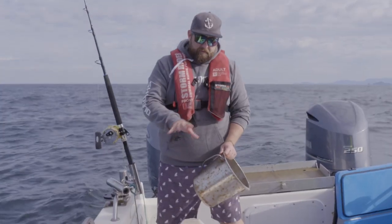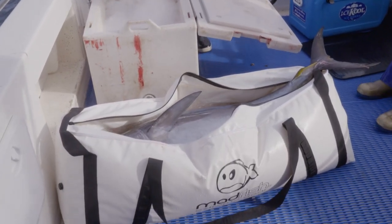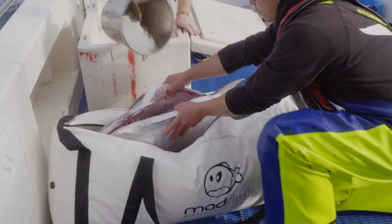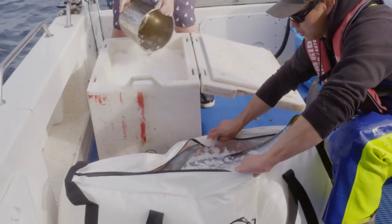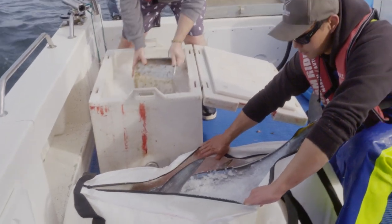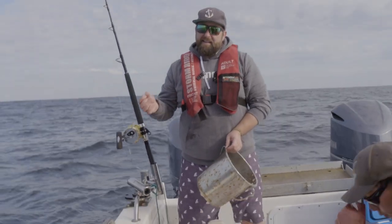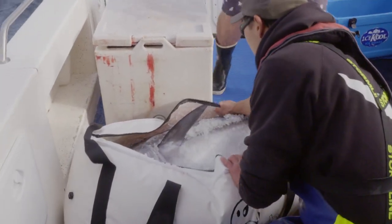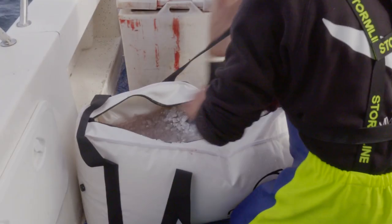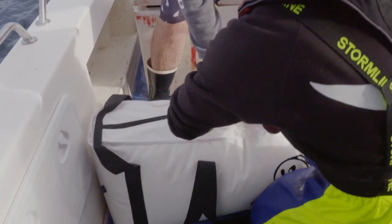We started with 50-50 water and ice, but you can see the ice is already melting really quickly, so we're going to have to keep putting ice in. It's really important to keep the core temperature down, or get it down as quick as possible, to really extend the shelf life of the fish. It will give you a better eating quality, but it will also last a lot longer in the fridge or the freezer if it's brought down. It's almost at 27 to 28 degrees at the moment. We need to get that down to that preservation temperature of about four or five degrees.